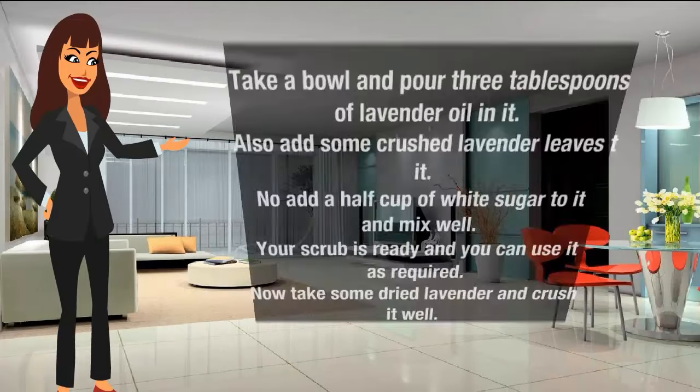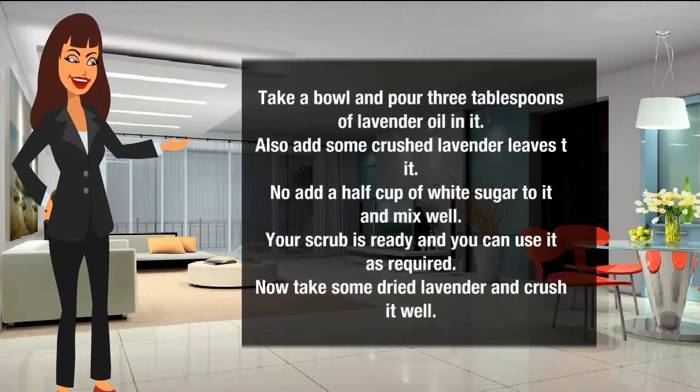To make a sugar scrub with lavender oil, take a bowl and pour three tablespoons of lavender oil into it. Also add some crushed lavender leaves to it. Now add half a cup of white sugar, mix well, and your scrub is ready to use as required.